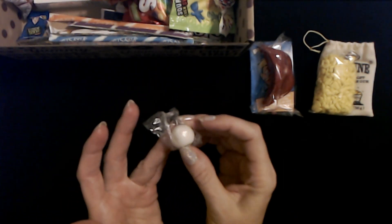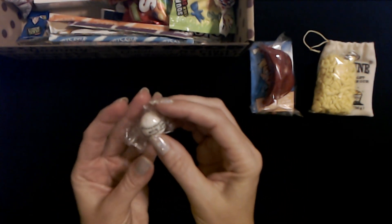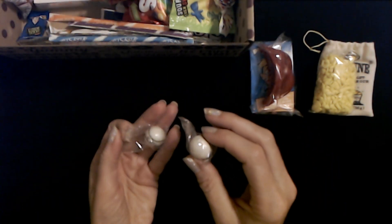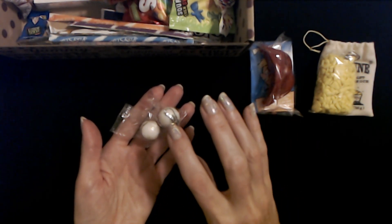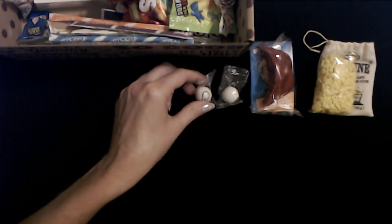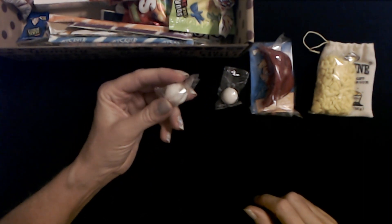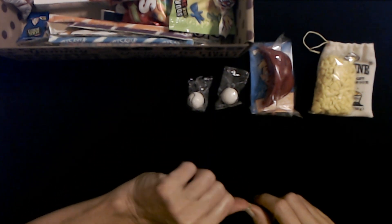Oh my gosh, these little gum balls are made to look like baseballs — it looks like it has stitching on it and it says 'Home Run.' If I recall correctly, they have a little bit of flavor for a few seconds and then they just don't really taste like anything. We have two little baseball Home Run gumballs. Back when I was a kid, these were like penny candy — one cent, two or three cents each. You could get these little gumballs, or little heart candies and things.